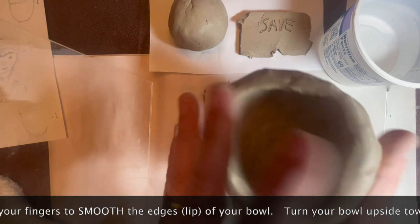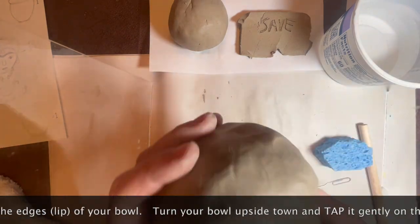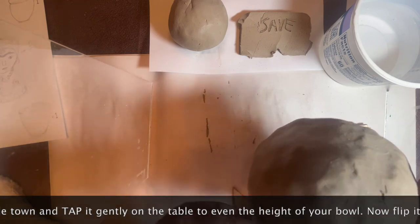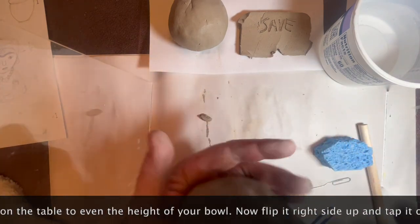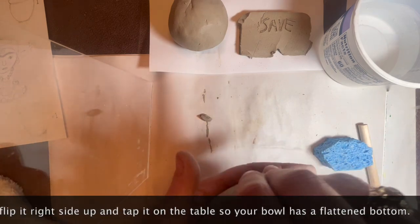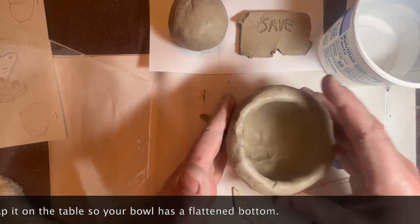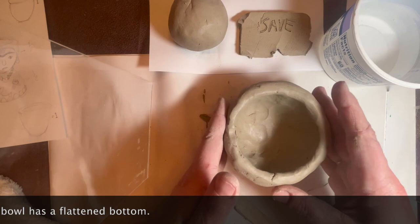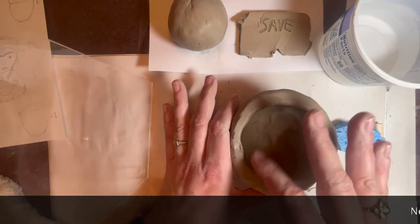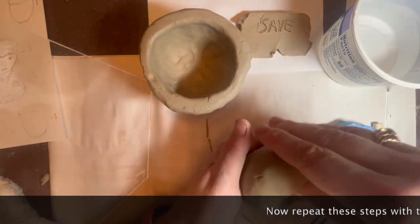Tap your clay onto its base a couple of times, then turn it upside down and tap it on the top. This will even out the height of your bowl and you can see if it is uneven and make sure it's not going to be rocking around. Now do these same steps to your smaller piece of clay.